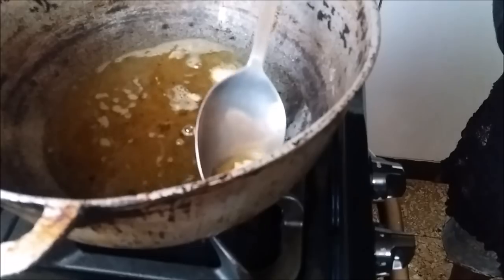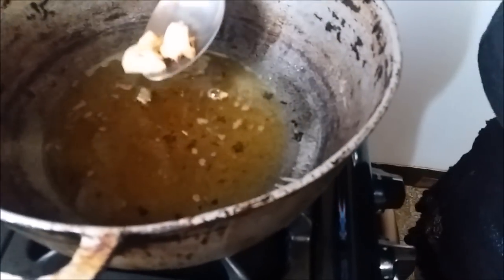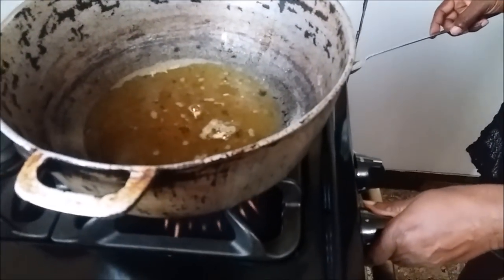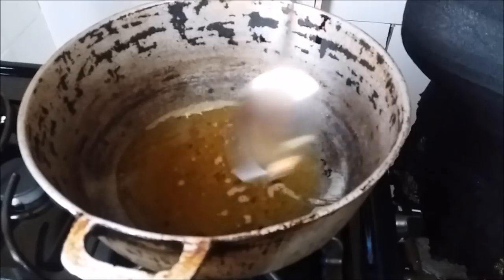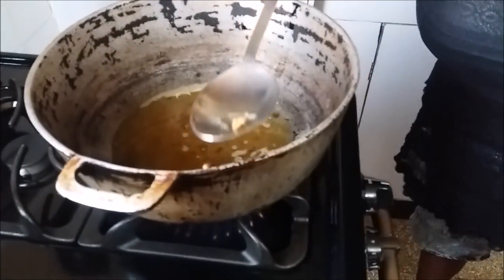Our garlic has been properly fried off, so this oil is now infused with garlic — it's garlic-infused oil. We can just drop the flame down a bit. You want the oil to be really hot, but at the same time not on a high temperature. Just medium.